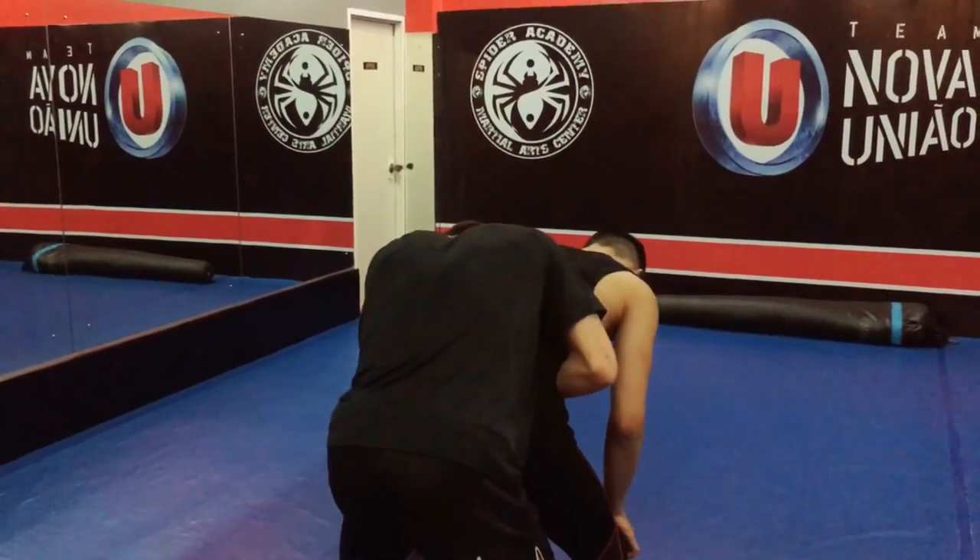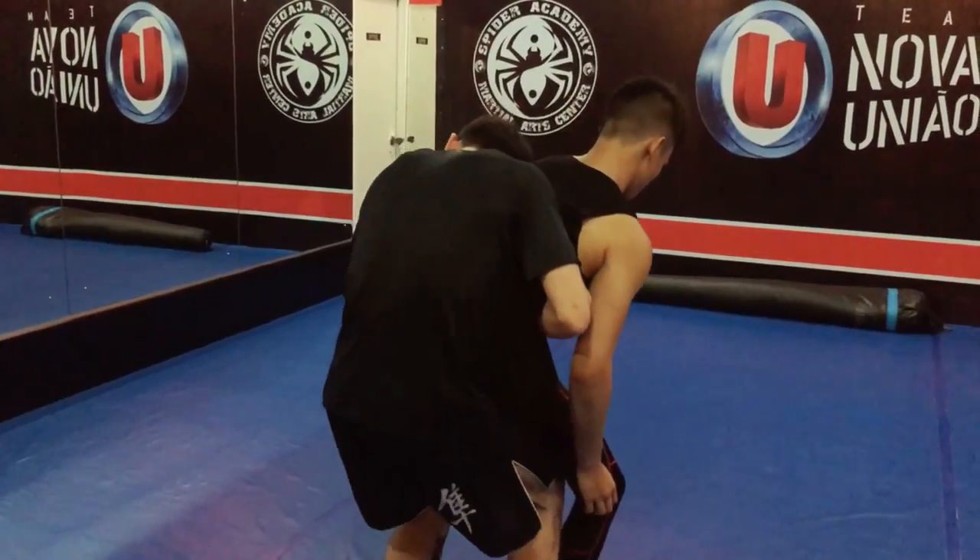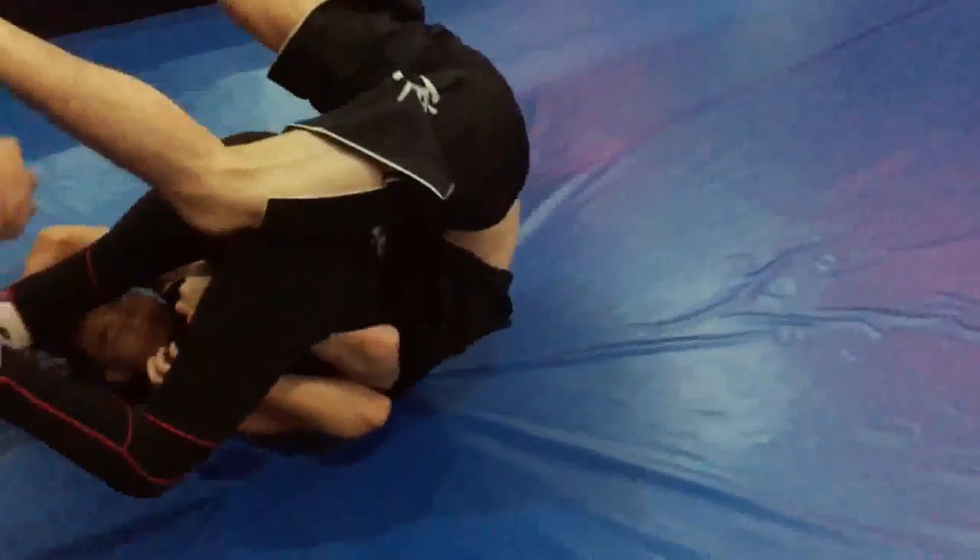He doesn't keep it in the middle — he picks a side so that he doesn't fall on his neck. Then he drives the knee up, gets under him, lifts, and puts him on the ground.